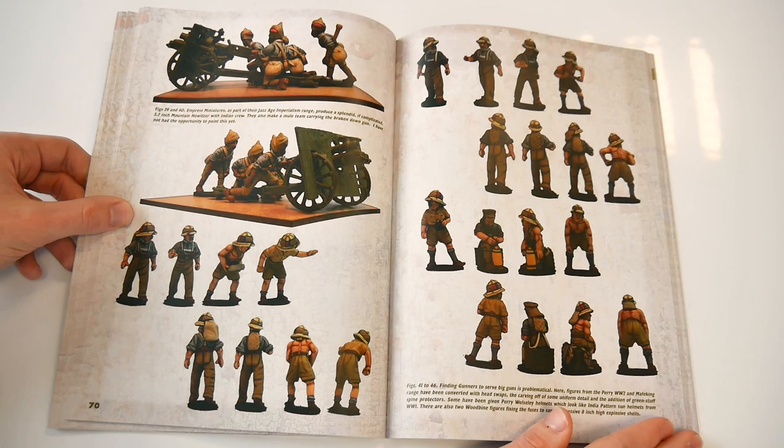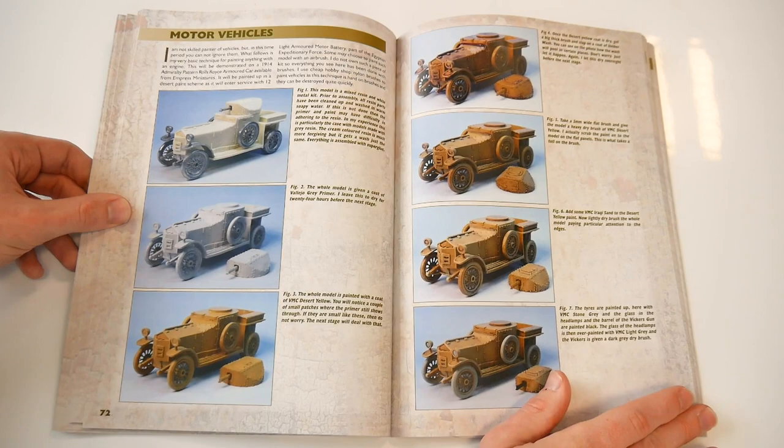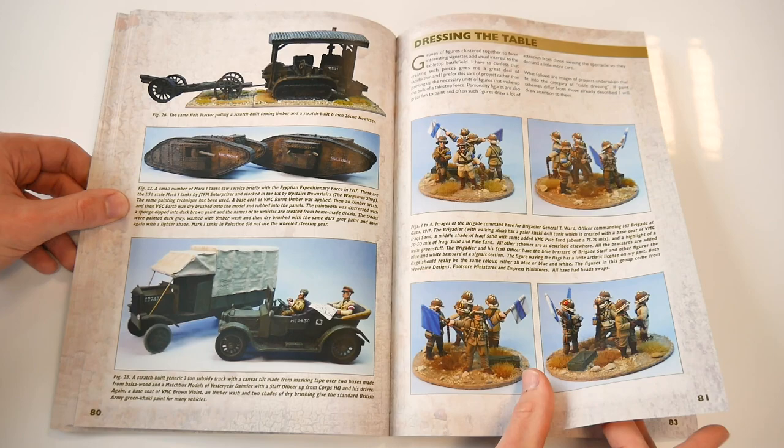A useful guide to the painting of different types of motor vehicles is equally useful, and includes some thoughts on converting die cast vehicles.